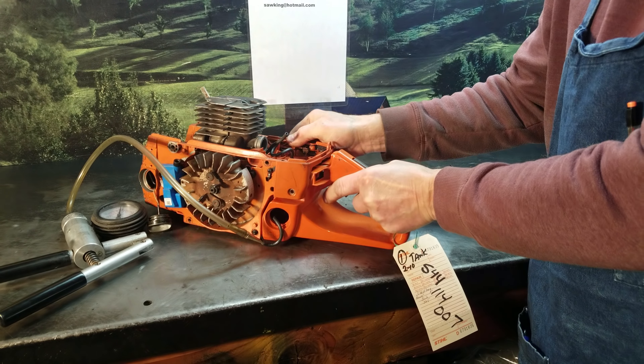I just fixed one for a customer and I thought it would be a good video to show you what you should look for. This is just my training saw here for customers. The fuel line passes from the fuel tank — you can see how it comes up through the tank here and up through this little hole in the crankcase area.